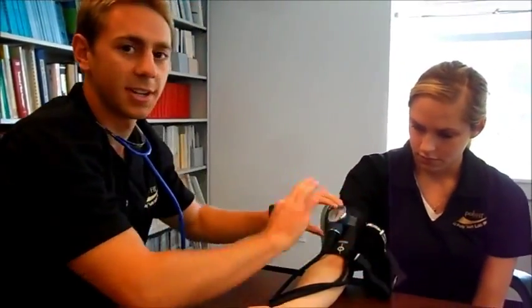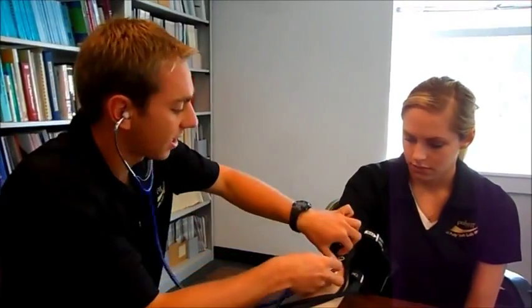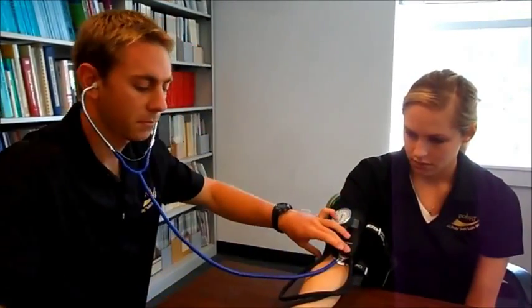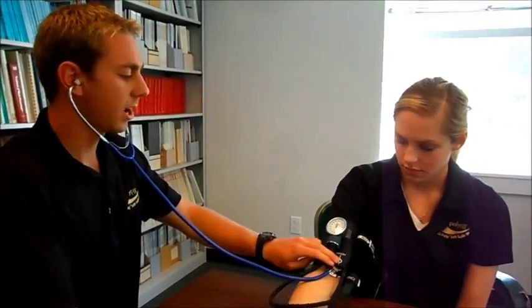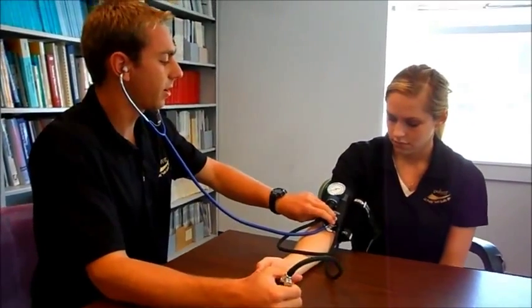Place the head of the stethoscope right where you found the pulse, double-check that the valve is all the way tight, then squeeze the pump to push air into the cuff.